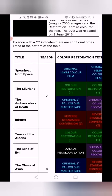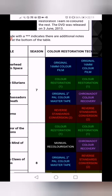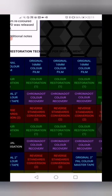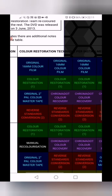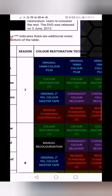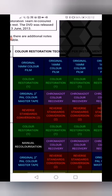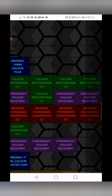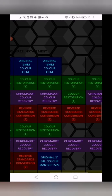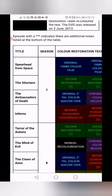Now we can look at the prints and see what actually exists in the archive. Spearhead on Space is of course a full HD wonderful print — it exists in full colour, so you have the tapes. The Silurians, as you can see from the DVD, is quite poor quality — it uses the colour restoration process. That's not going to look very good in HD. It barely looks good on DVD, so I doubt it's going to look good on Blu-ray at all.